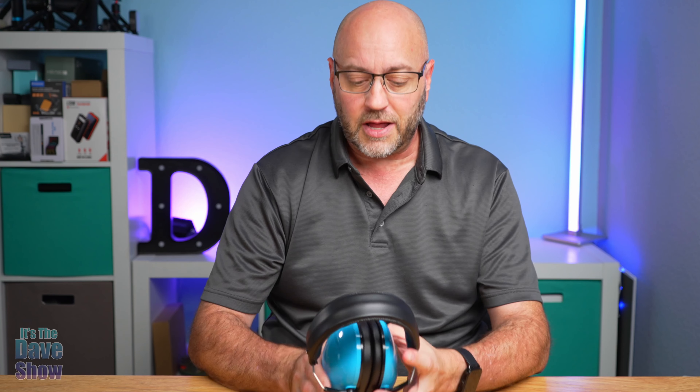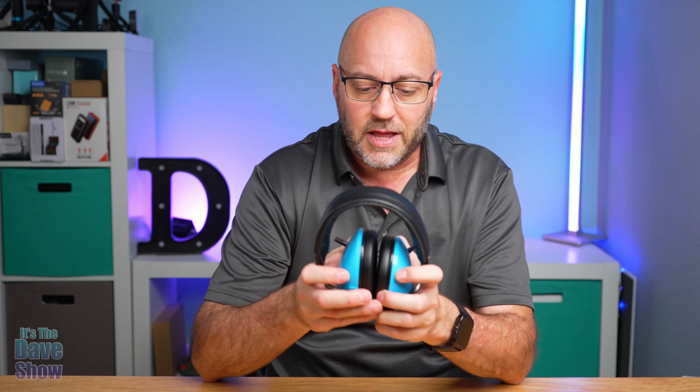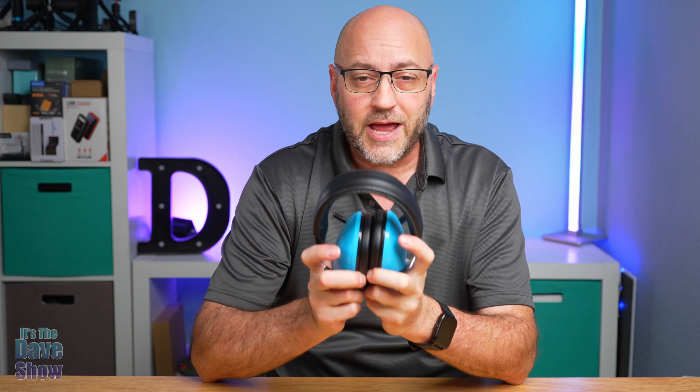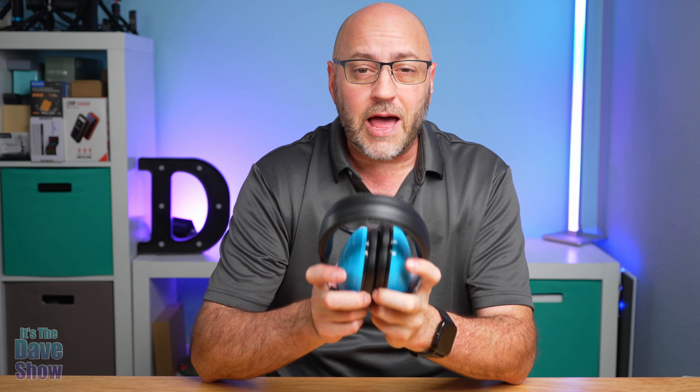These are nice — they look very well constructed and they do keep a lot of the noise out. So if you're looking for something to protect your children's ears from loud noises, this one may be the right one for you.